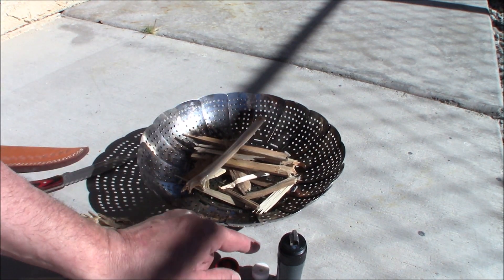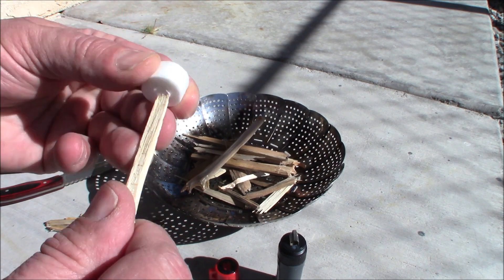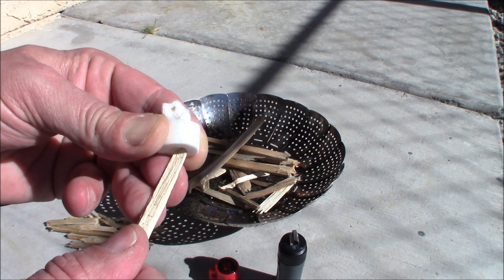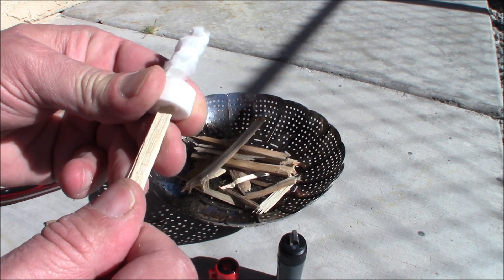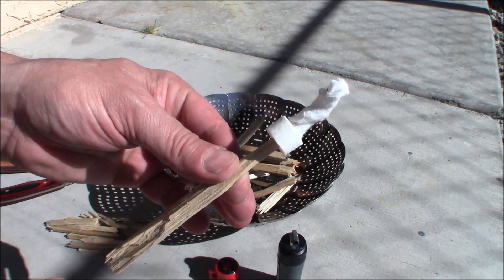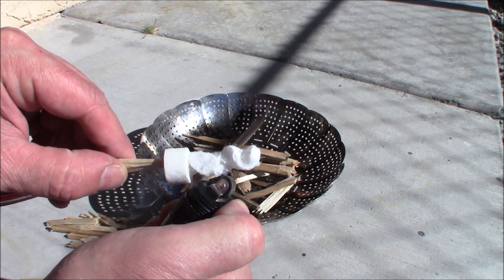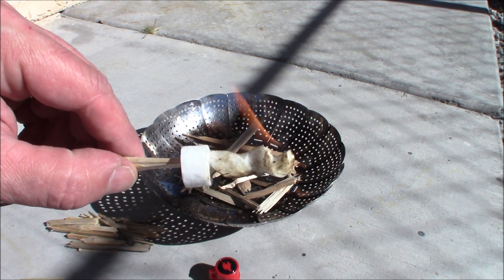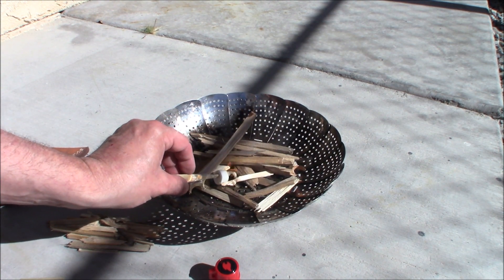I'm going to stick it in about there. Now there's the hole of this. I'm going to kind of carve this thing. But this is really what you want here. For best results they say to just leave it on the end of the stick. So let's see. We've got it going the right way, right? One strike and it's going.